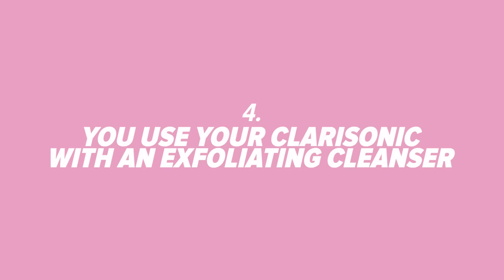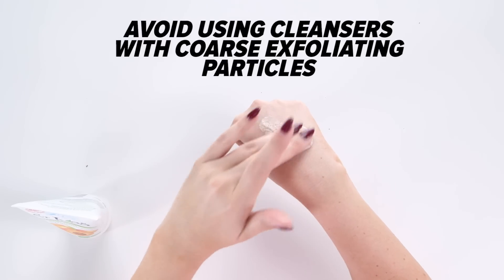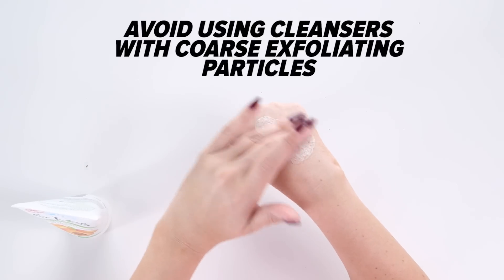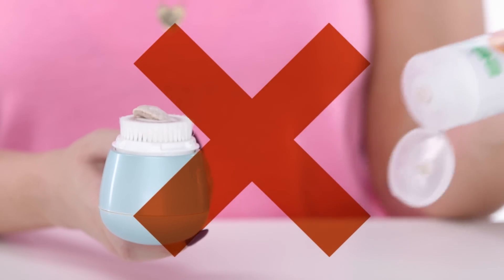Number 4: You use your Clarisonic with an exfoliating cleanser. The Clarisonic is not an exfoliation tool — it's a device made to deeply clean the skin. However, the brush head does have a physical element to it, so avoid any cleansers with rough particles that are meant to physically exfoliate the skin.